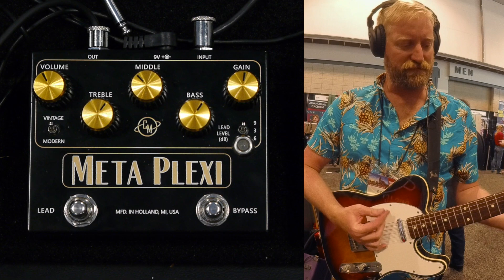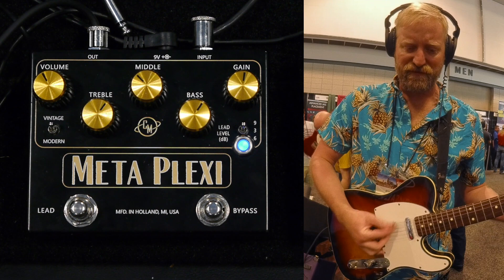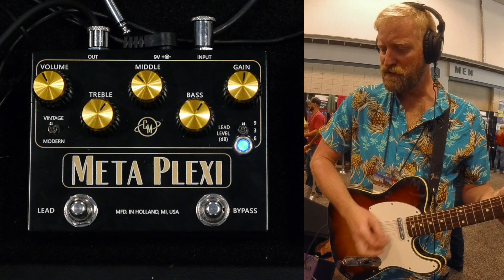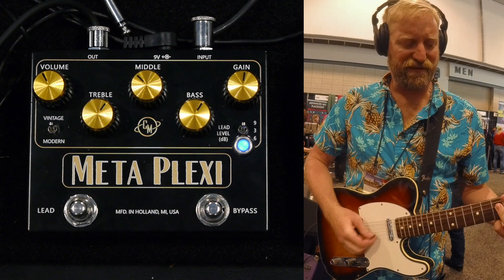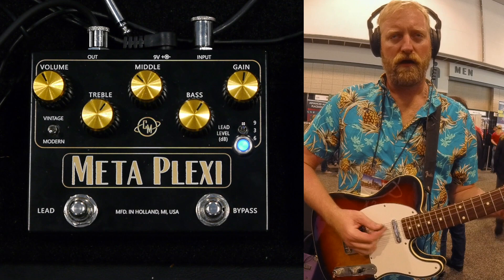Here is my dry signal. And here is the Metaplexus — it's got that sound. Let's start twisting knobs and flipping switches. There's a vintage versus modern switch. I'm a modern man — I think I like that modern setting.